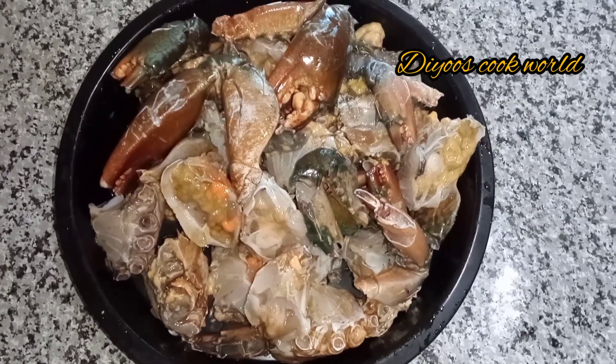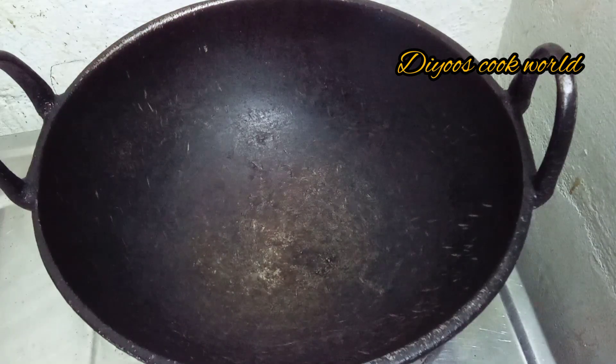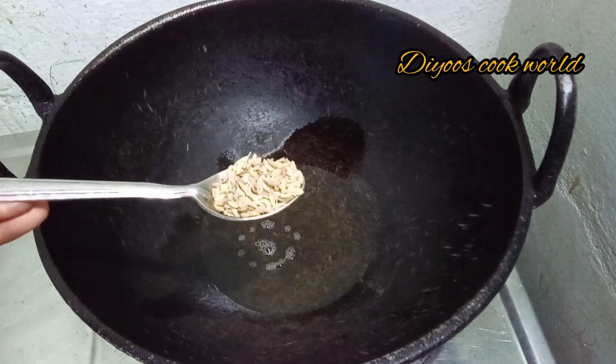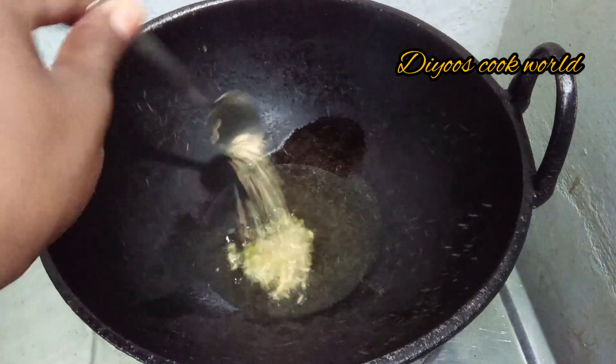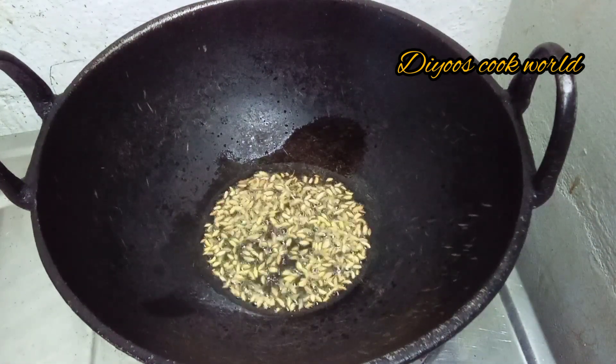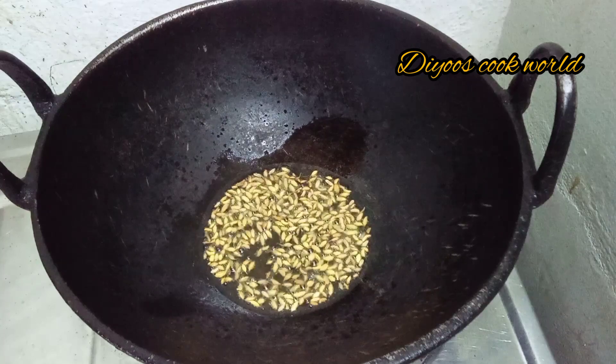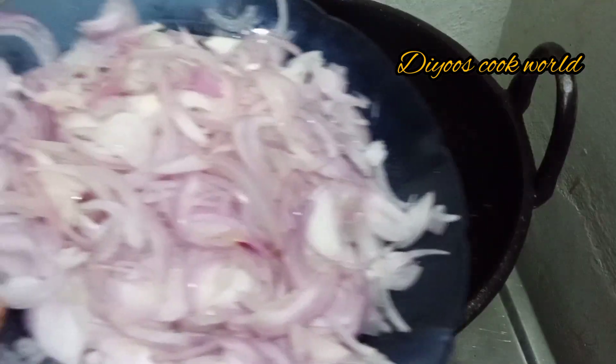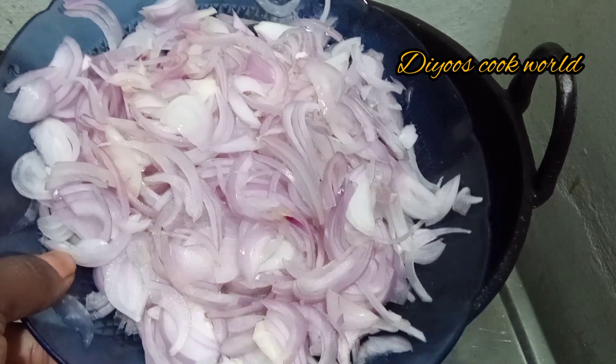Let's take the pot and clean the pot and make it a little bit. Let's make a small pot and put the pot in a small pot. Let's make the pot and make some sauce.